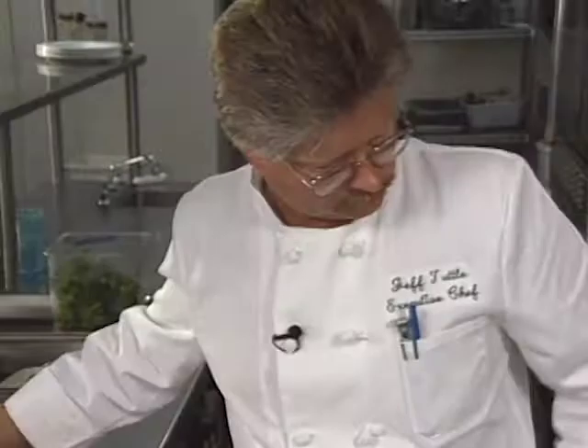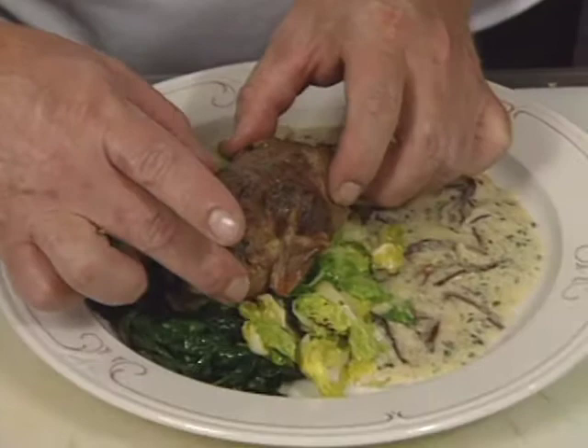From South Carolina, Jeff Tuttle prepares quail stuffed with wild rice and presented with herbed wild mushroom sauce, Brussels sprout leaves, and wilted spinach.